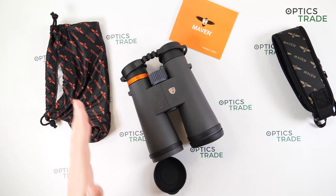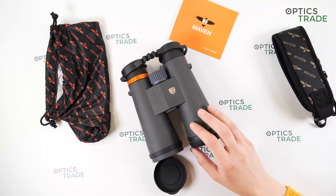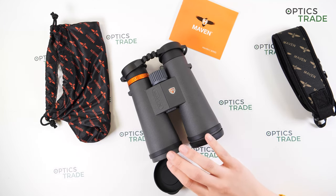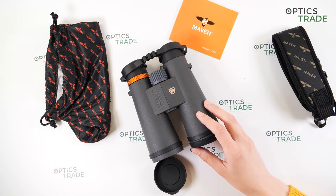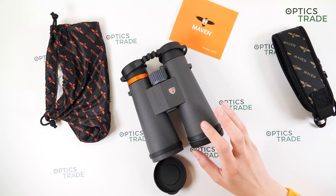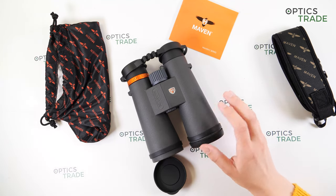Maven includes an unconditional lifetime warranty, meaning that if anything happens to your binoculars, Maven will handle all repairs for as long as they are an operating company — even in 30 years they say they will repair or replace your binoculars.